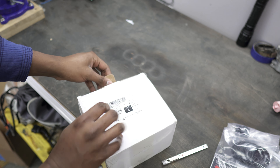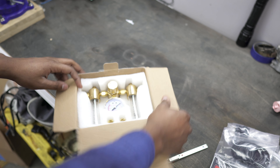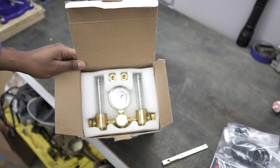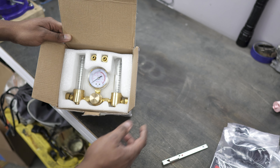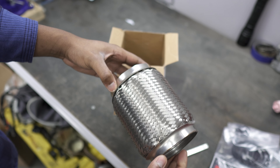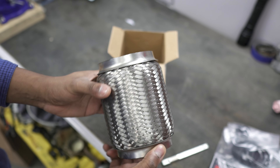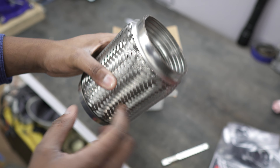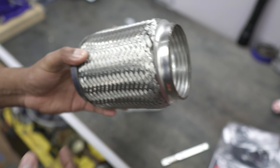Next box we have is actually a dual regulator that we're going to be using to back purge the stainless welds we're going to be doing. For the downpipe and a few other things we're going to need it, so the dual regulator lets me meter my back purge and not waste gas. And we also have a stainless steel 304 flex — I believe this is a 9-inch flex — to give us a little bit of breathing room for thermal expansion on the downpipe.